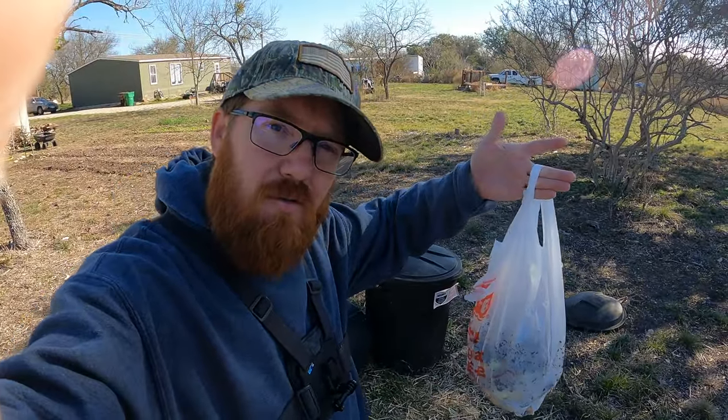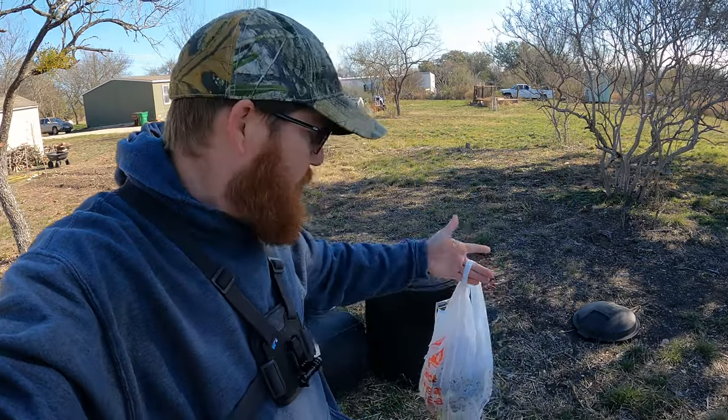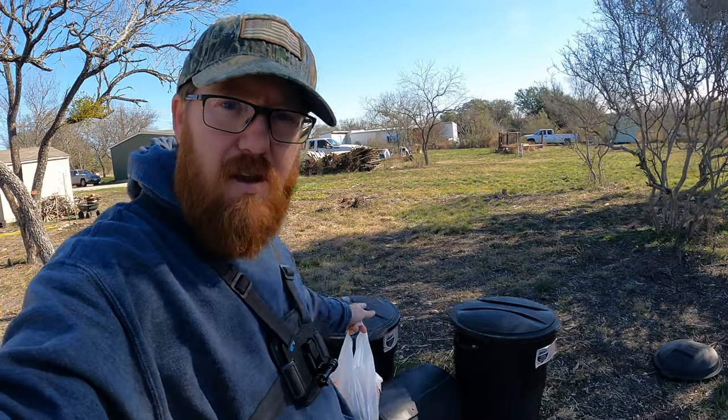Welcome back to the Daily Grind everyone. Today I'm going to go over my compost system. I've got a little bit of compost from inside that I've been saving to throw into the compost bins, and then I'm going to be switching out my compost for a brand new one because I've got to clean out the chicken coop, which I'll bring you guys along for as well in this video.